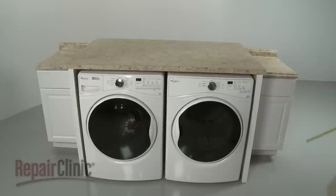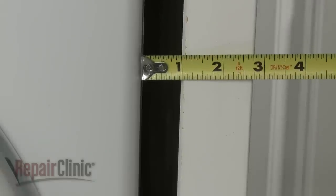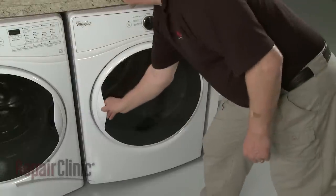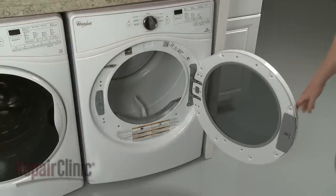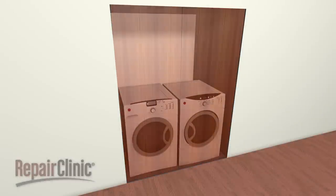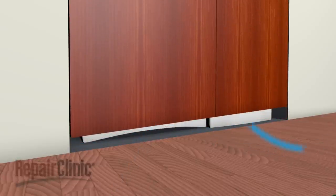If installing the dryer in a cabinet or closet, allow for at least 1 inch of space on the sides and top of the appliance. There should be enough space to allow the door to fully open. If a closet door is used, the door should be louvered, or space left at the top and bottom of the door to ensure adequate air flow.